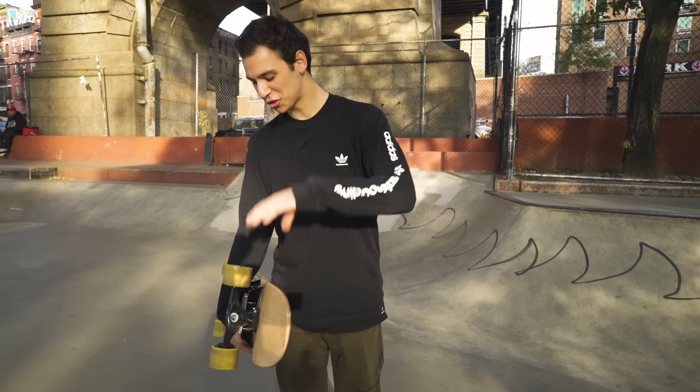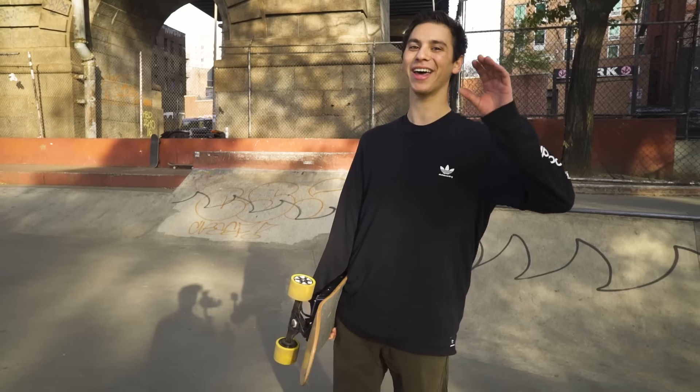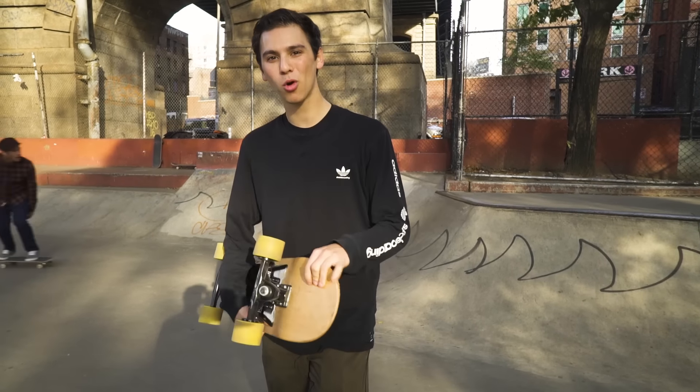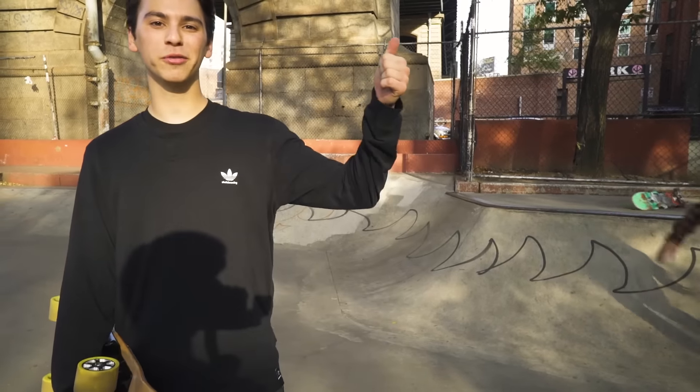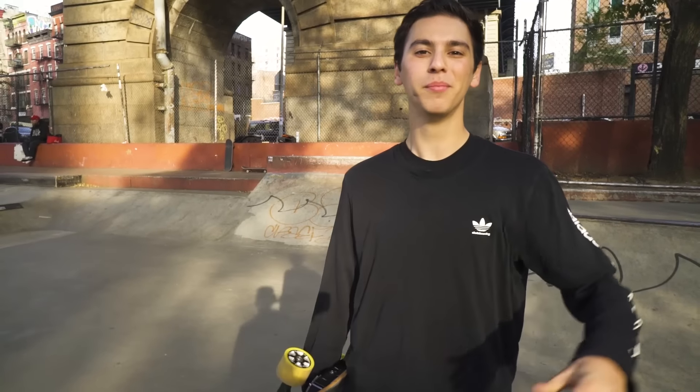Final conclusion on these things: super fun, good for ollieing up curbs and cruising. However, I do think skate parks are better off with real skateboards, and I still miss pushing. If you want to see more videos of this thing, link to one right over here. If you have any more trick challenges on what we can do with this electric skateboard, be sure to leave a comment down below and maybe we'll make it happen. Thank you so much for watching and I'll see you eventually.